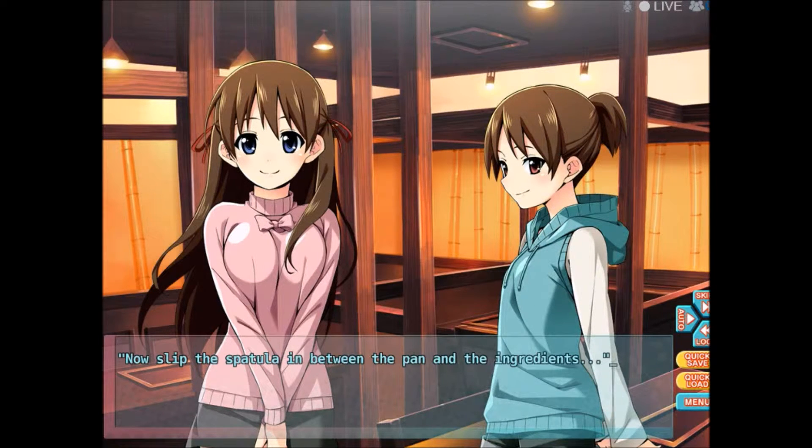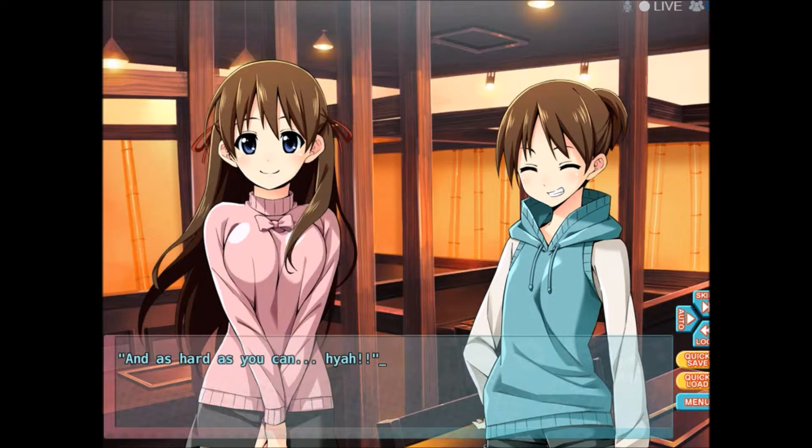I guess it's time. Now slip the spatula in between the pan and the ingredients, and as hard as you can — see, you just flip it over. I see. The trick is not to hesitate. Here, try it. Okay. Slip the spatula underneath the Okonomiyaki, then as hard as you can — Hiya! That didn't work. It really got away from you. Don't worry about it, it's just caved in a little. You just have to reshape it.